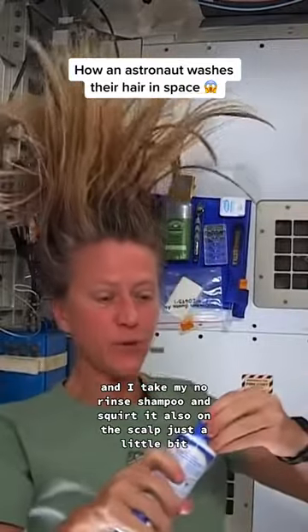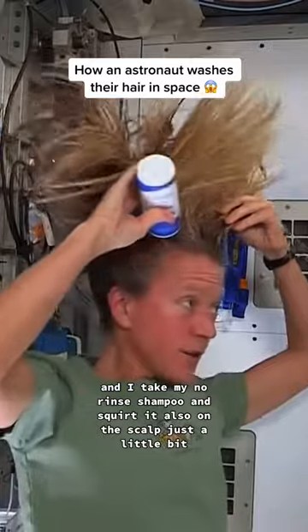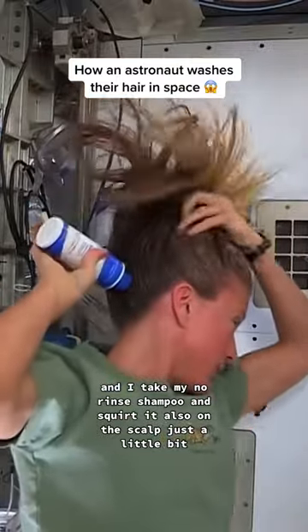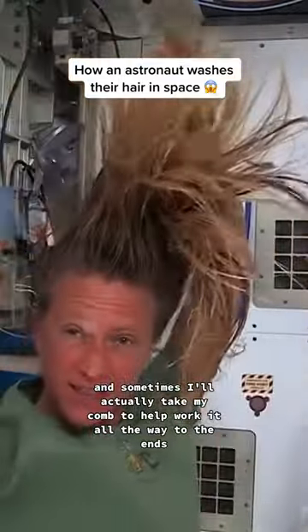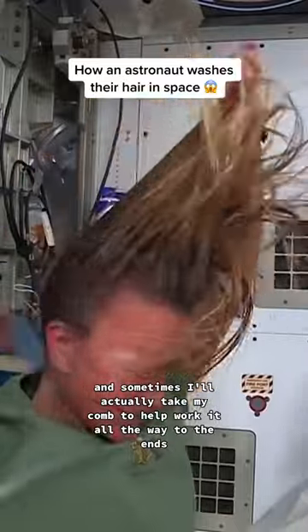I take my no-rinse shampoo and squirt it also on the scalp, just a little bit, and rub it in — kind of working it out to the ends. Sometimes I'll actually take my comb to help work it all the way to the ends.